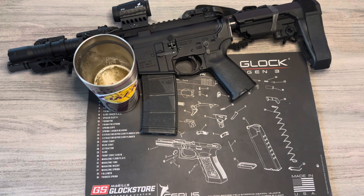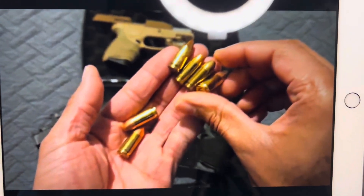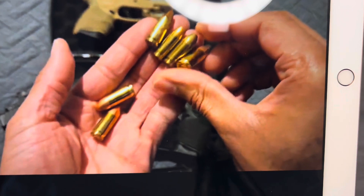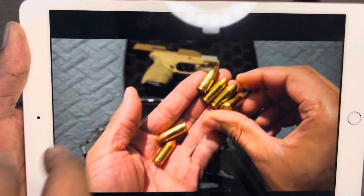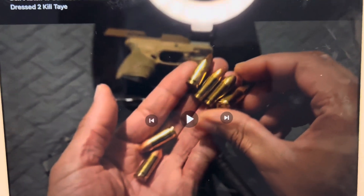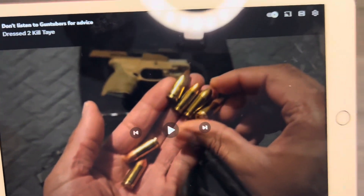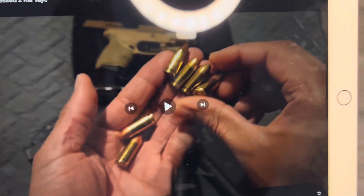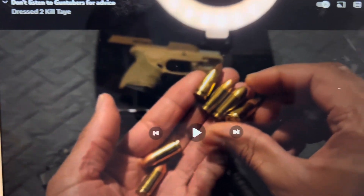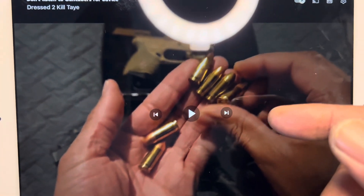We're going to use Dressed to Kill Tay for the first crossover. Excuse my lack of editing and fancy gadgetry — I just got my iPad and we're going to do it like that. The name of his video is called 'Don't Listen to Gun Tubers for Advice,' which caught my eye big time. He's right — you can watch YouTube but do some real research, do your own homework.